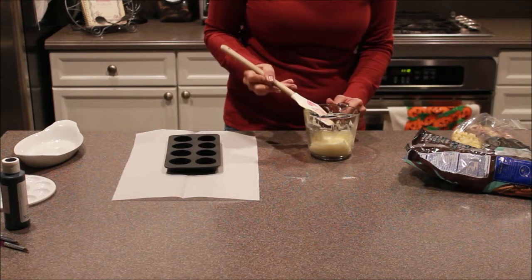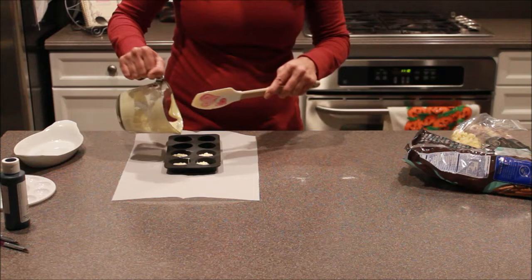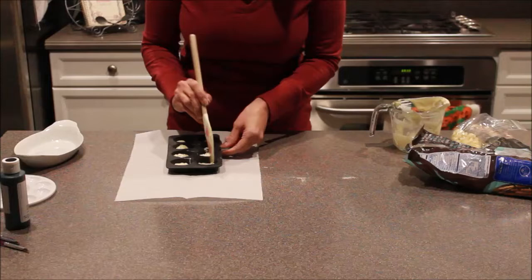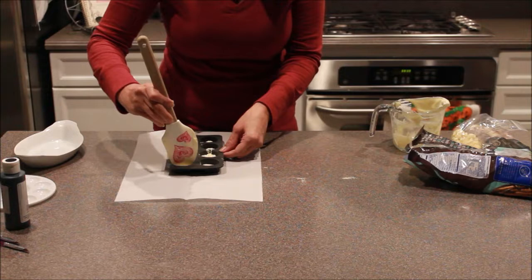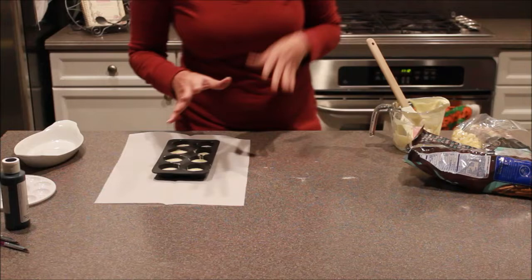Now that we have that mixed, we're going to take this and just pour a little bit into each of our little Jack's heads. Remember not to fill it too much because we're putting stuff inside, so we're not filling the entire cavity with chocolate. Use the end of your spatula to knock it into the whole shape so you have the whole bottom covered. Once you've got that moved around, tap it a few times — that helps get any air bubbles out and helps fill in any gaps.